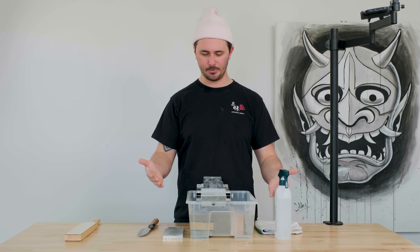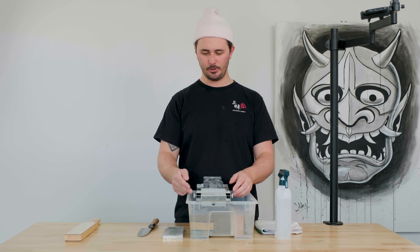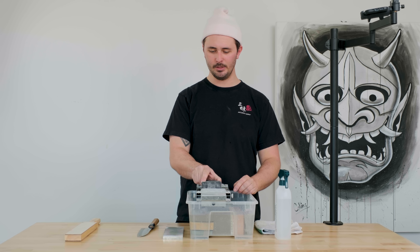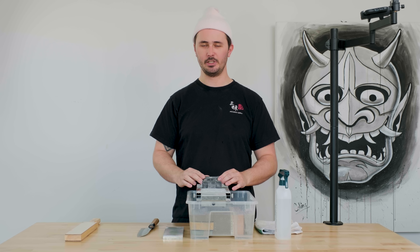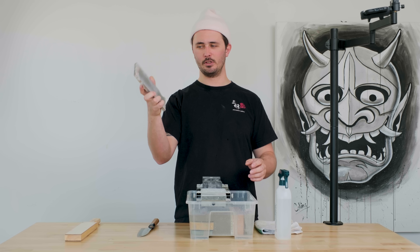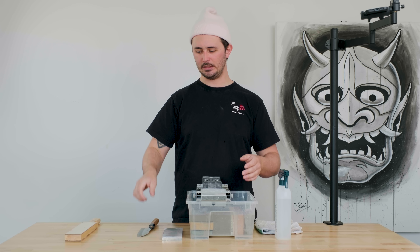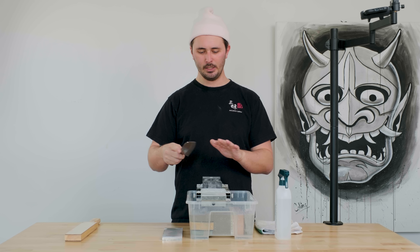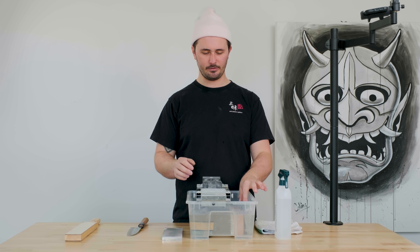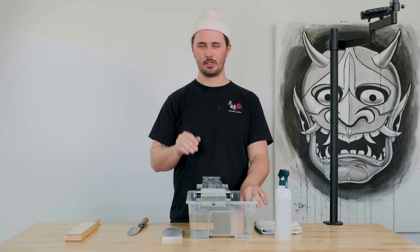Our setup looks like this: we've got an Ikea plastic tote with a stainless steel sink bridge over top and a Naniwa stone holder. This is a very luxurious setup — you don't need all this stuff, but it certainly is nice to have. We also have a flattening tool, which is super important to keep our stones flat. If we're focusing on maintaining our sharpening angle, having a flat stone is going to be super important, because if our stone is all dished out it's going to be difficult to maintain a consistent angle.